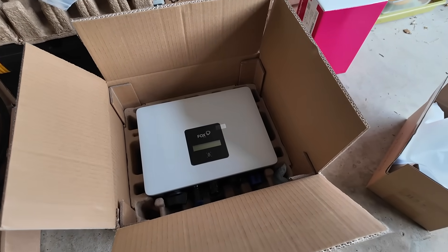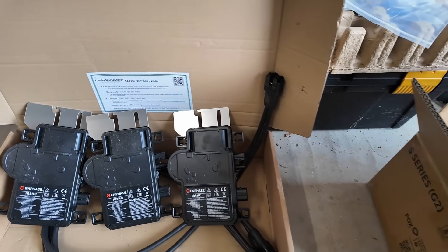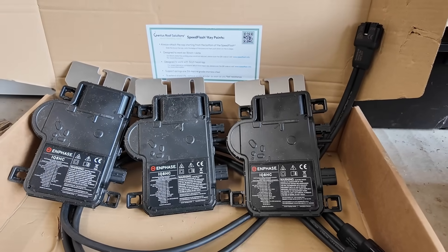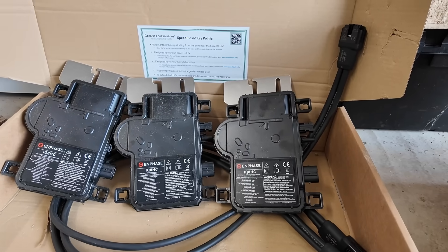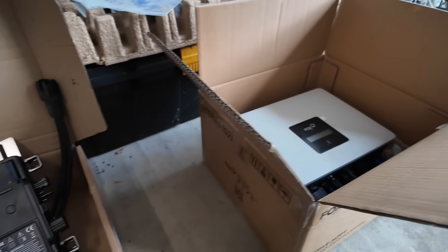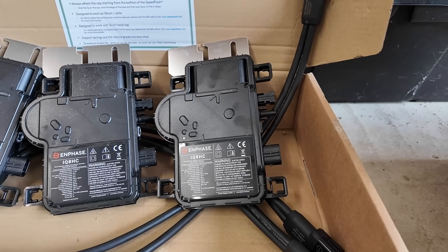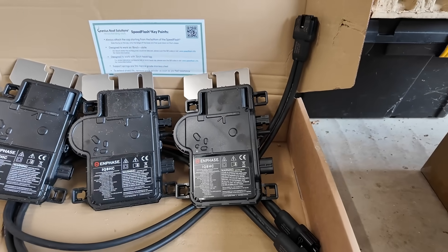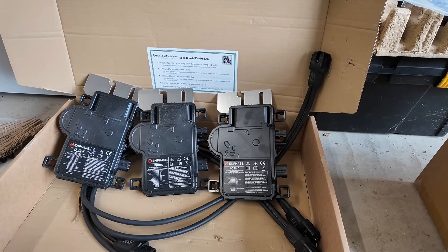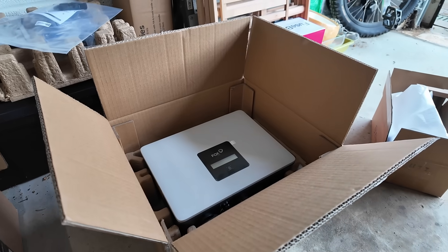Here's the plan: we've got a 1.5 kilowatt Fox ESS string inverter connected to three panels, and we've also got Enphase IQ8HC microinverters running at 380 watts connected to the other three panels. The panels themselves are 460 watts, so the string inverter has plenty of capacity, but the microinverters may clip on very sunny days since they're limited to 380 watts. That's part of the interesting experiment - to see whether the microinverter benefit in shade outweighs any clipping loss versus the string inverter.